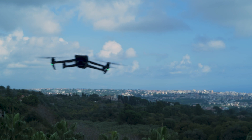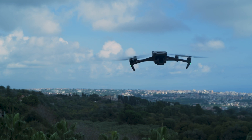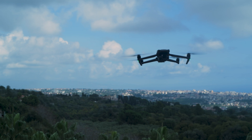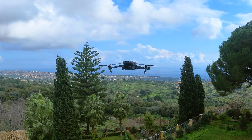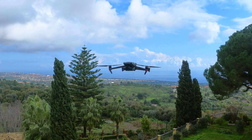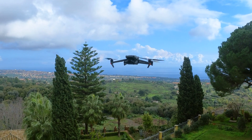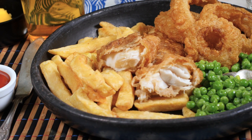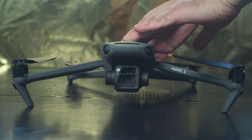It has been a very, very long wait. The Mavic 2 Pro and Zoom were released in August 2018, more than 3 years ago, and they're certainly showing their age in a very fast-moving technology industry. The last couple of years there have been constant rumors about the release of a new model. The worldwide shortage of chips certainly hasn't helped. But finally, the Mavic 3 is here.